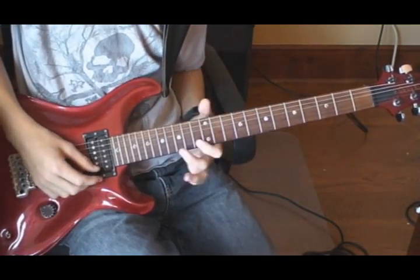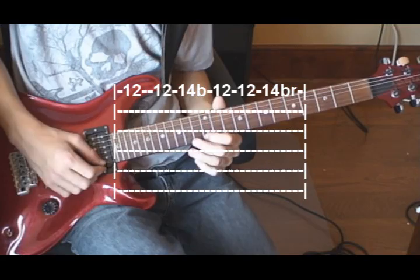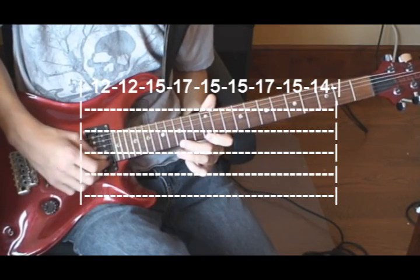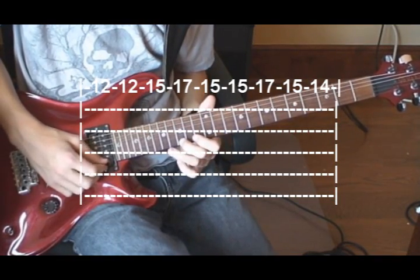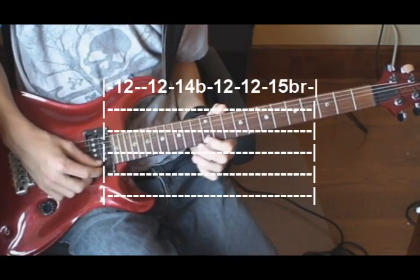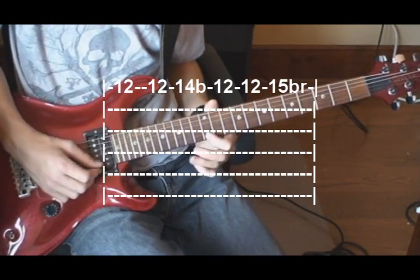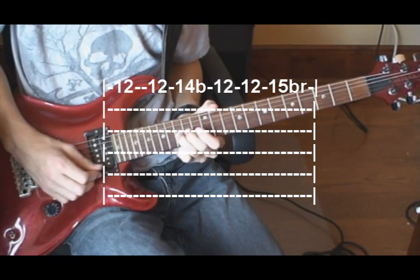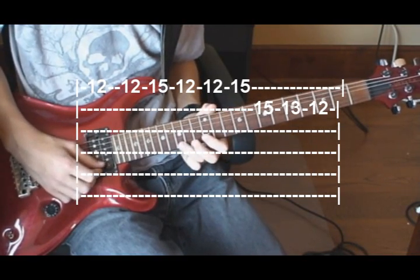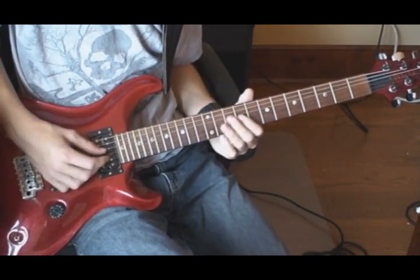You play that twice before moving to the second line, which starts on the 1st string, 12th fret twice, 14 bend, 12 twice, 14 bend and release, again once, then 12. Then on the 2nd string you bend on the 12th fret, wind off the chord twice, then on the 1st string 12, 15, then on the 2nd string 15, 13, 12.